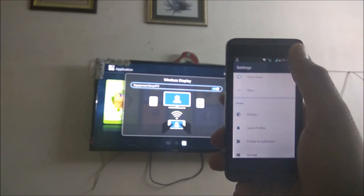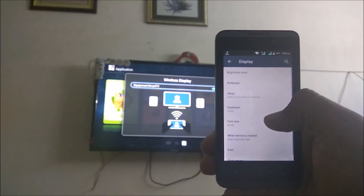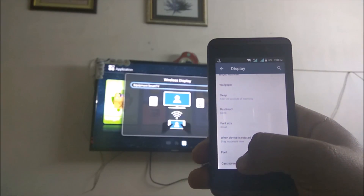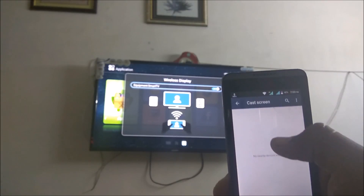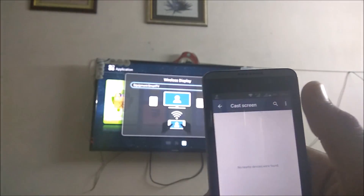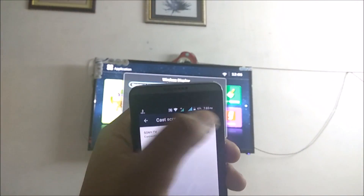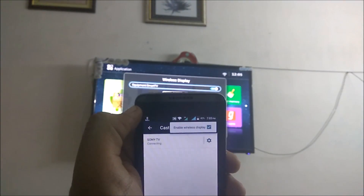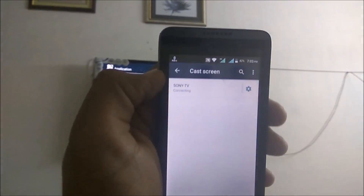On the mobile screen, I am connected to Wi-Fi. You just need to go to Display settings, and at the bottom there is a Cast Screen option where the Wireless Display option will be showing. Make sure that Enable Wireless Display is ticked.